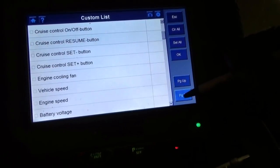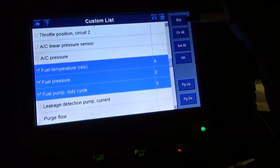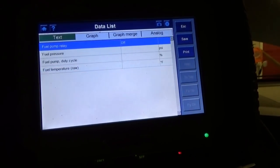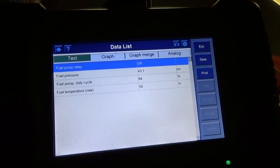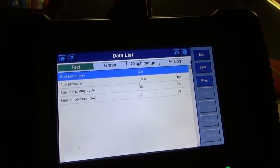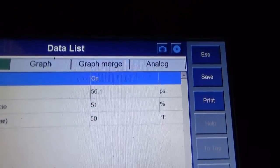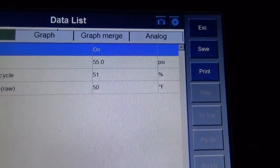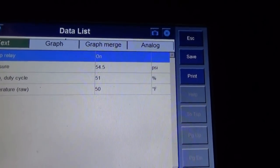We want fuel pump relay, fuel pressure, fuel pump duty cycle, and fuel temperature. There we go — 43 PSI right now. Fuel pump relay off. Let's fire it up. Yes! It's controlling the PSI — it's at 55, 50% duty cycle.